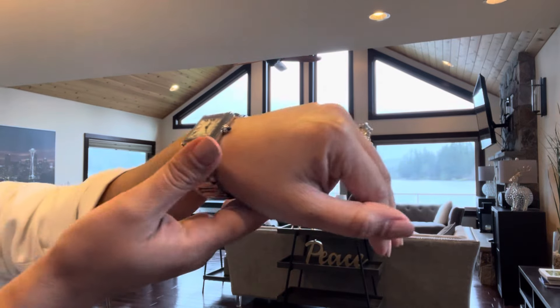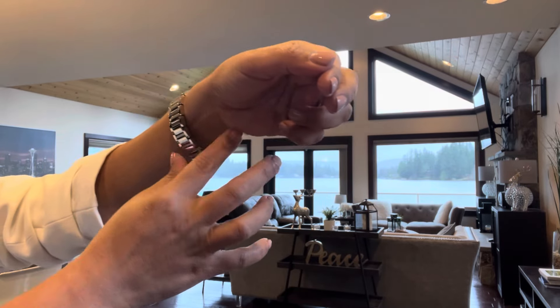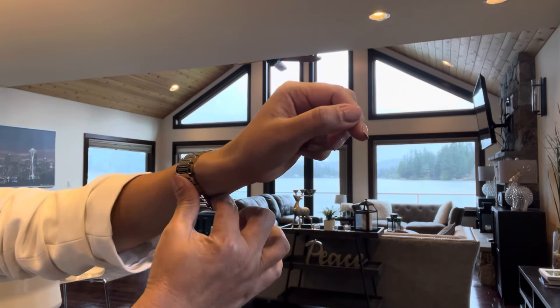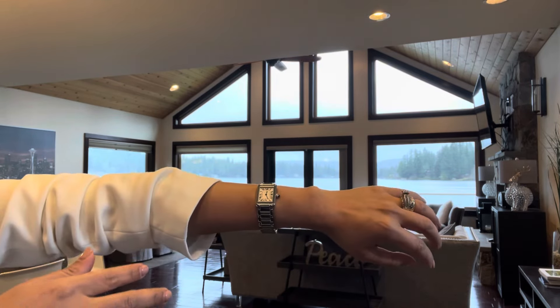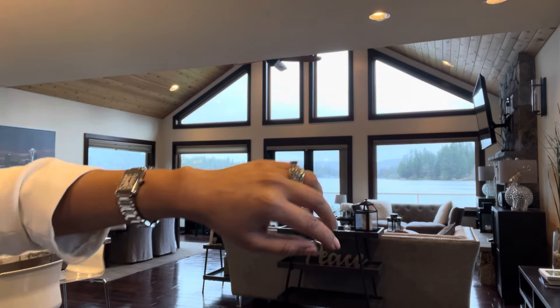Since I have a small wrist, they had to take out three links. We tried three links and four links — taking out four links was just way too tight because in order to undo the watch, you actually have to have some space to open and close the clasp. Three links would be a little loose, but I think it's just perfect, honestly. So they took out three links.